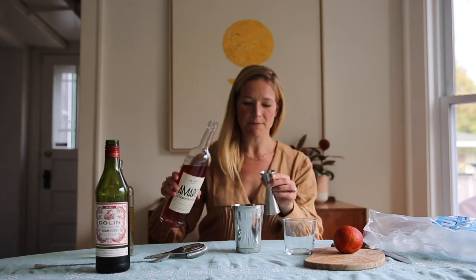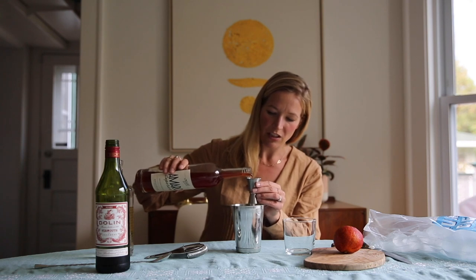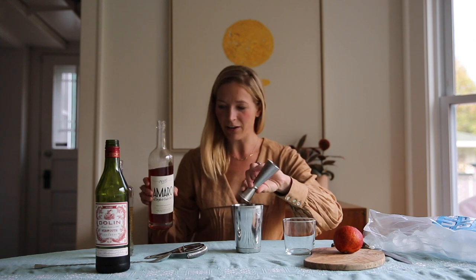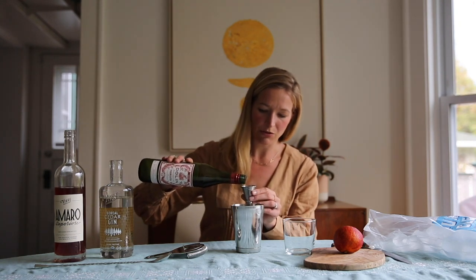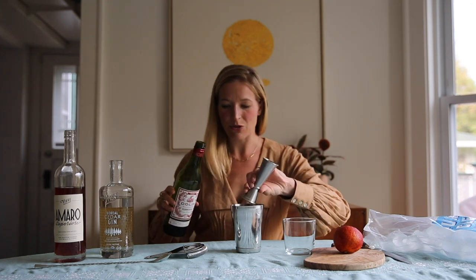It's really gorgeous. To that we are going to add one ounce of our Amaro Superiore for that bitterness and a little bit of citrus and depth. And then we're also going to add one ounce of red vermouth or sweet vermouth. One of my favorites is Cokie Vermouth de Torino, but whatever is your favorite red vermouth you should use.